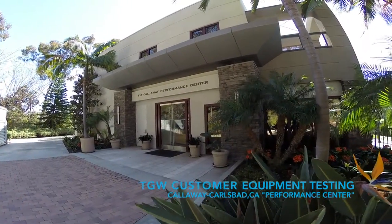Hi, we're here at Callaway Golf in sunny Carlsbad, California, talking about the Great Big Bertha Driver with Bob. Bob, what did you think?